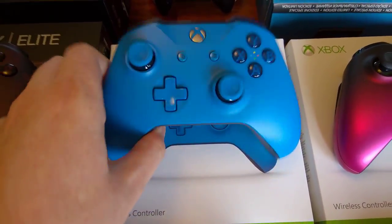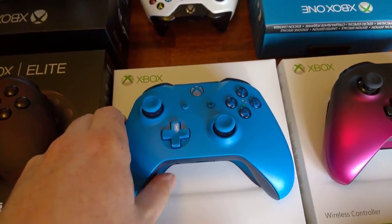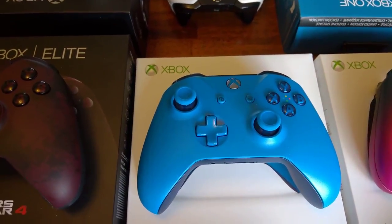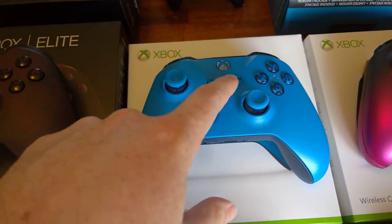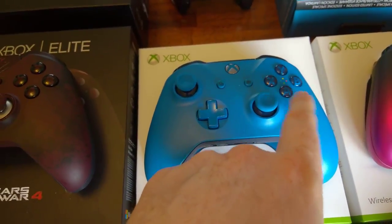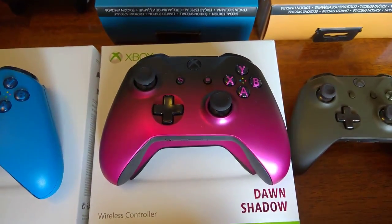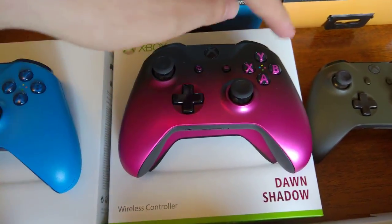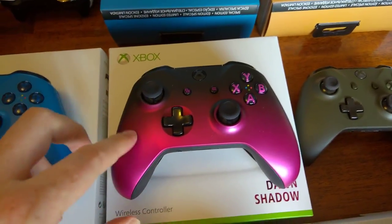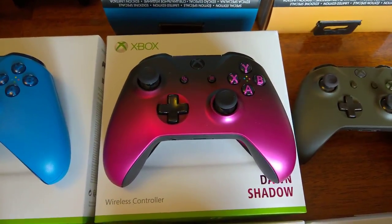And we've got the Sand Blue controller. You can pretty much design this on Design Labs, but you can't get the blue View and Menu buttons, or the ABXY in blue on there. Then we've got another Shadow Series one — this one is obviously a new S controller. This time they've put the dark bit on the top. It's really smooth as well — the actual texture of the controller is unlike any of the other controllers.